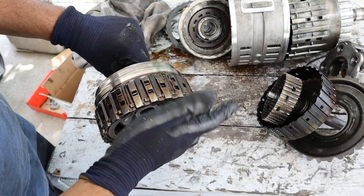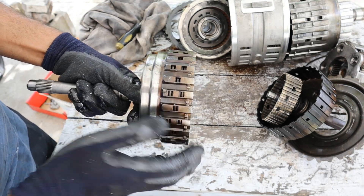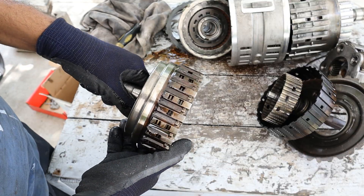Most of this kind of damage happens because of general wear or a lack of cooling. You can see this entire thing definitely heated up and stained the outside of the casing. Also, doing things like neutral drops and burnouts take a huge toll on the wear components inside of these clutches.